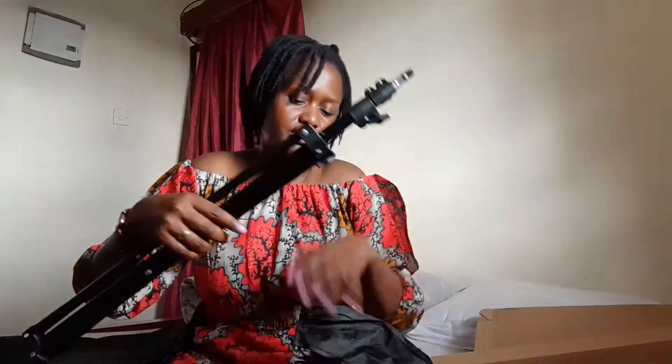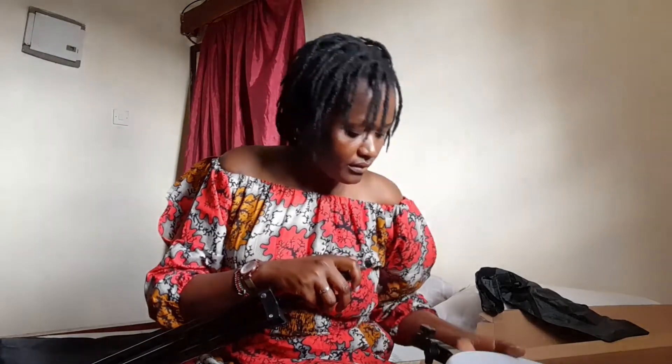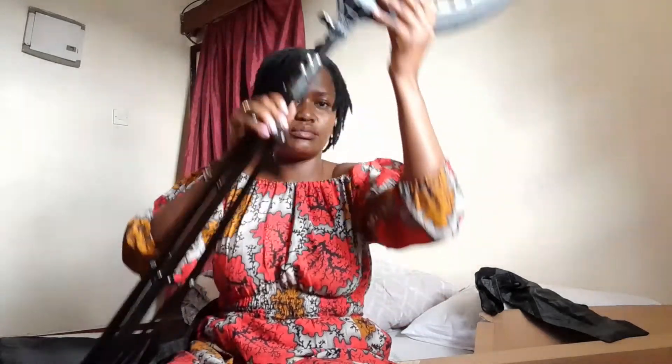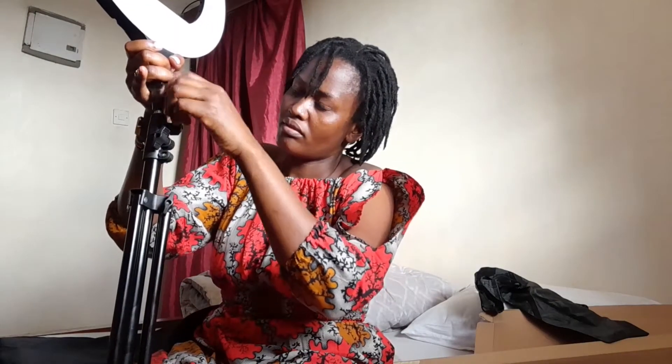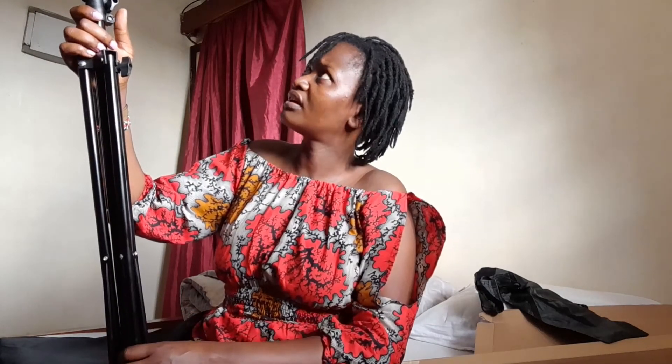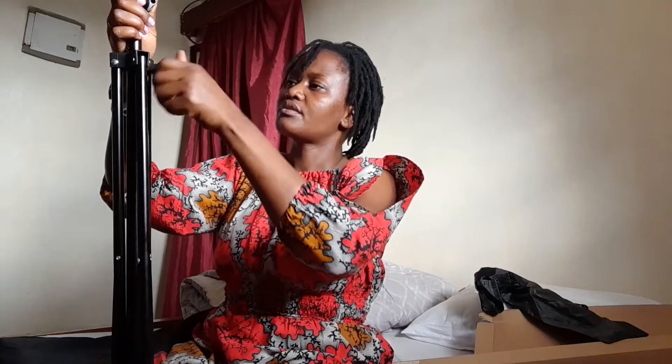So let me try to fix it — I hope I don't mess it up. You fix it here, then you tighten it using this knob here. This knob here is what you use to tighten. It's an 18 inch so it's quite tall. If you want to adjust the height, you can do so.